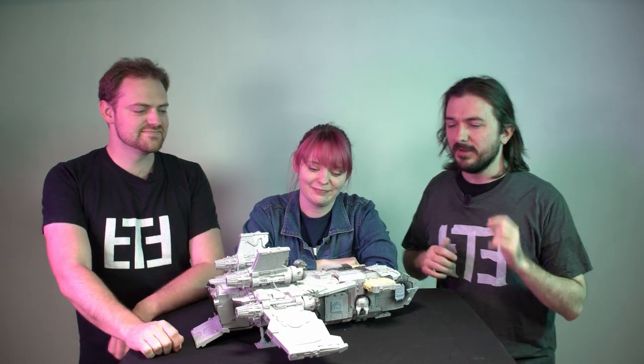It's tabletop time. I'm Dave. I'm Jen. I'm Murray. And today we are going to finally finish the Stormbird.